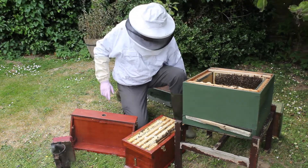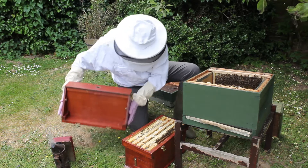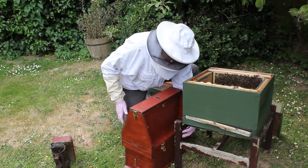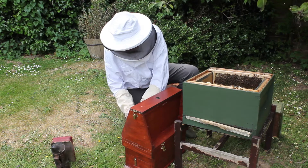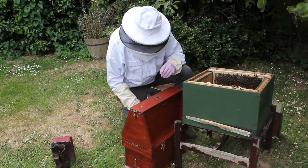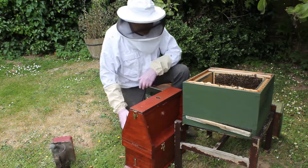We'll put that in the bottom there for now. Putting this on top now — that's the lid — so all the bees are in there. The queens are in there and we'll put the locks on — nothing can get out now. The queen is in the top and all the bees are in the bottom.